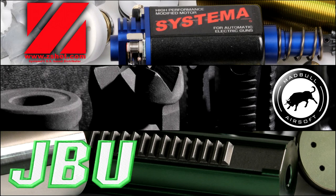Airsoft GI TV is brought to you in part by Systema, Madbull Airsoft, and JBU Airsoft.